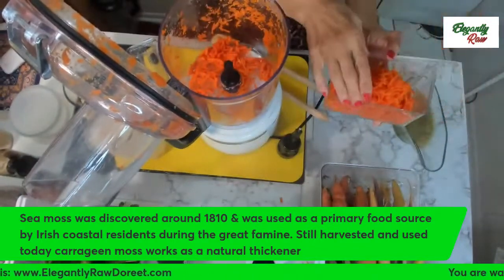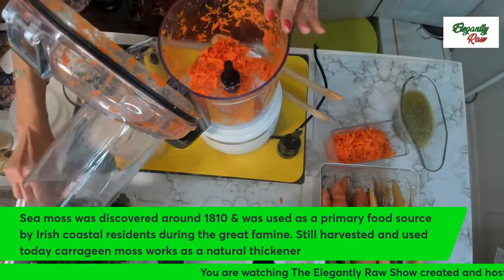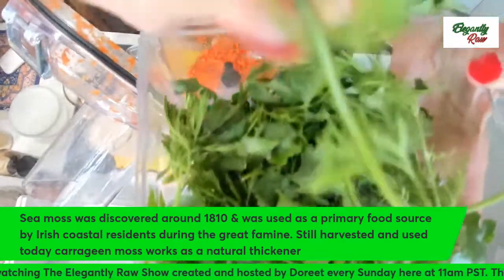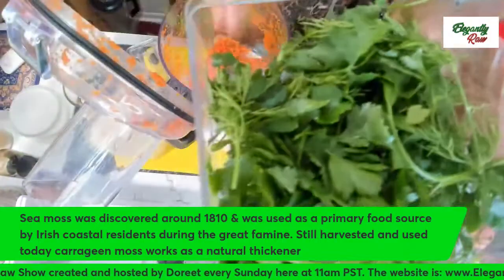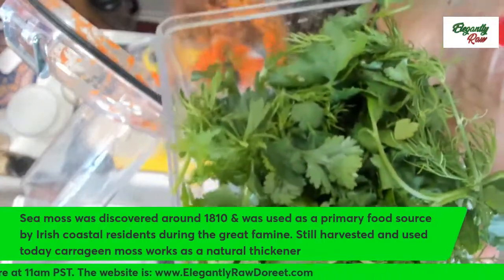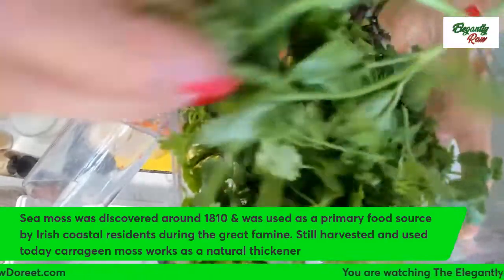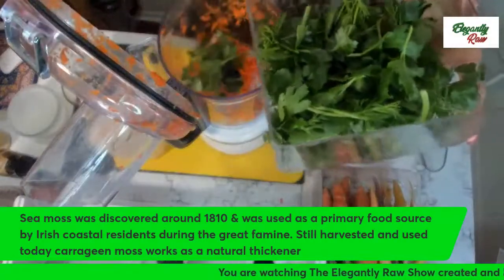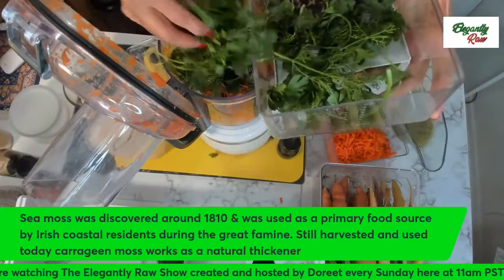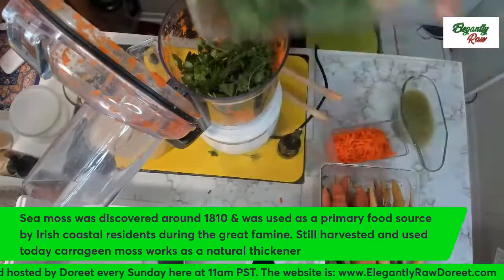I'm leaving a little carrot in the processor because I do want the taste and flavor of the carrots. I've got three different herbs here. This one is dill. Then I've got some cilantro — not too much. Be careful, never use too much cilantro; it's a strong detox of the liver. This is parsley. If you don't like parsley a lot, don't put too much in there. I love parsley, so I'm putting most of it in, saving some for afterwards.